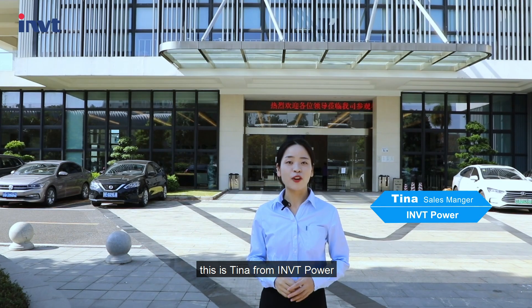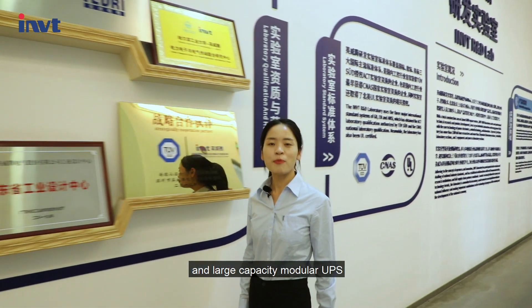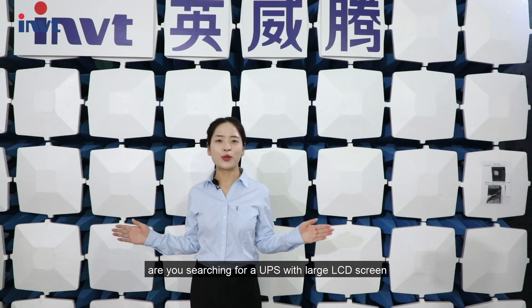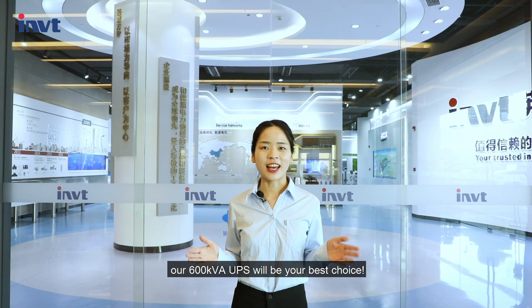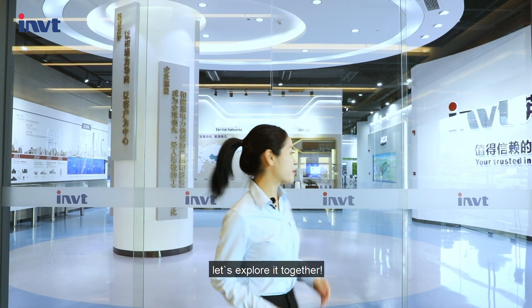Hello everyone, this is Tina from IMVT Power. Are you looking for a compact and large capacity modular UPS to save your valuable room space? Are you searching for a UPS with a large LCD screen and intelligent IoT monitoring system? If so, our 600 kVA UPS will be your best choice. Follow me, let's explore it together.